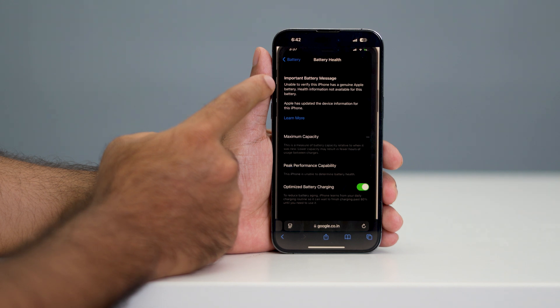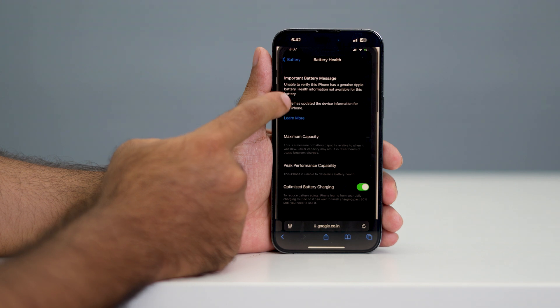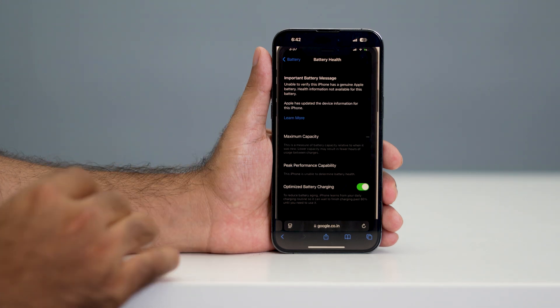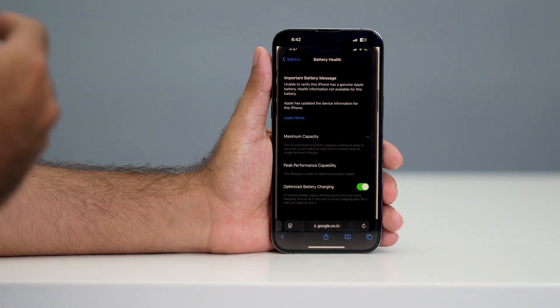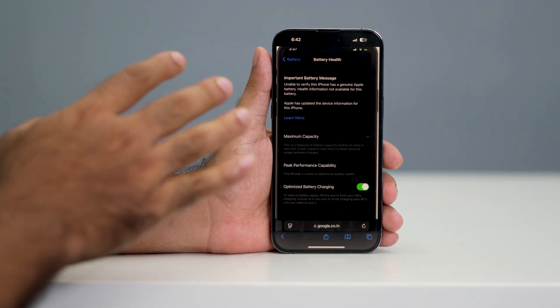You'll see a message like this — an important battery message saying: 'Unable to verify this iPhone has a genuine Apple battery' or 'Health information not available for this battery.' This means the battery was replaced not by Apple but from a local store.